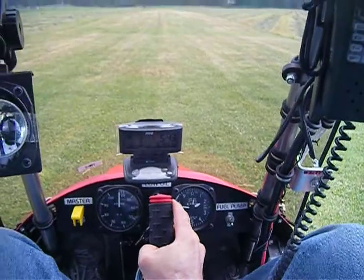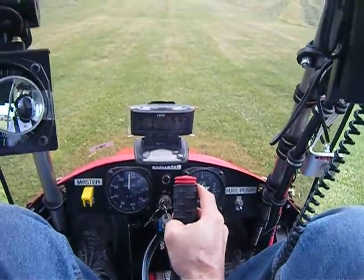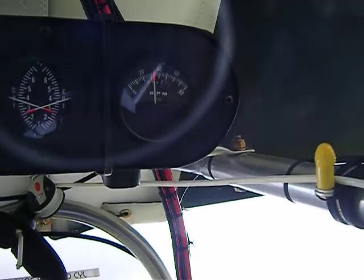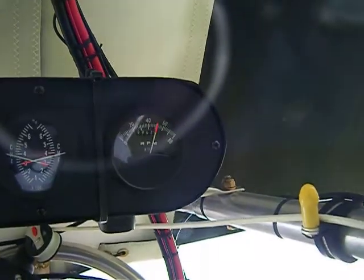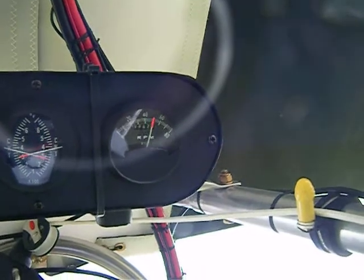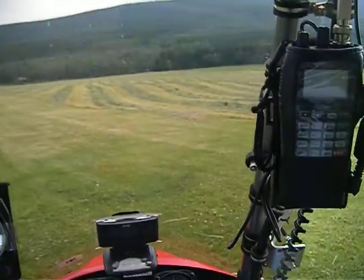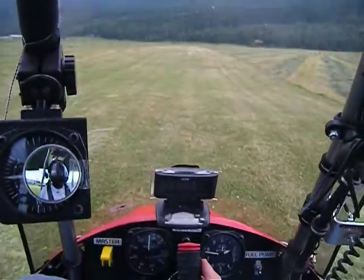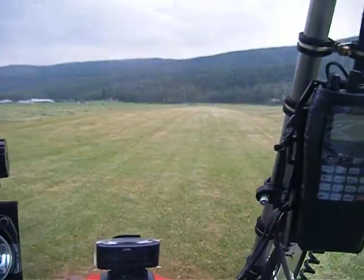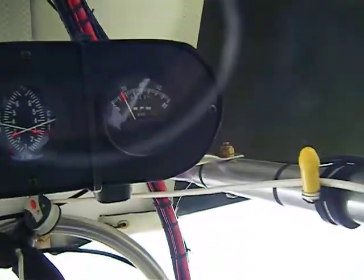I increased the pitch on two of the blades by one degree. I'll just do a run-up now and see what it's looking like. 4,000... 4,200... 5,000... 6,000. The brakes won't hold at 6,000, so I'm going to have to do a short burst here. 6,300 maximum while you're stopped. Let's do a short burst — pull the brakes on as hard as I can.